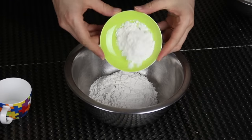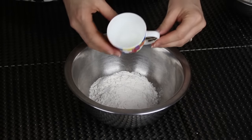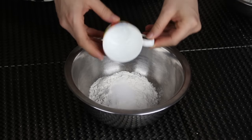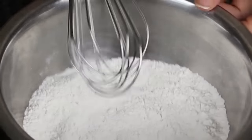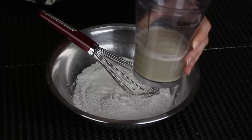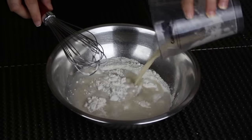Now I'm gonna mix the dry ingredients. I have the flour already mixed with the salt, the cornstarch, and the sugar. I'm gonna give it a slight mix just like that. After about five minutes, the yeast is activated.